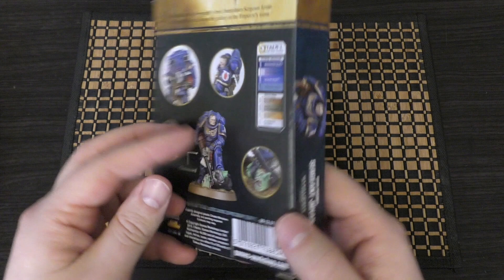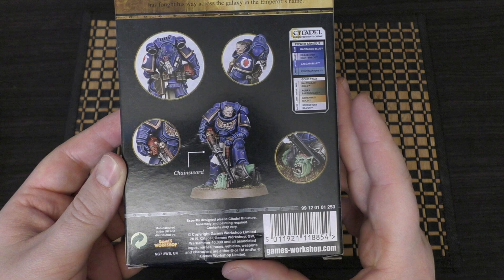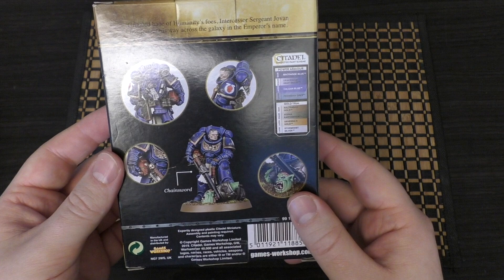We've had a few Primaris Sergeants over the years, but this one is great because he's chopped off — or he's about to chop off — the head of an orc, which is fantastic. And he's not wearing a helmet either.